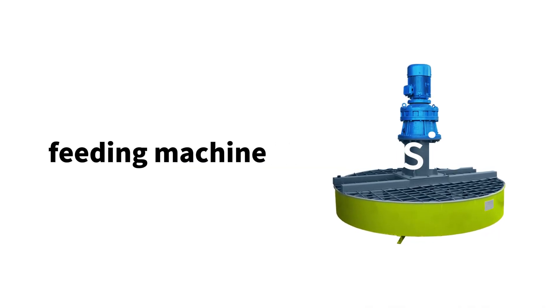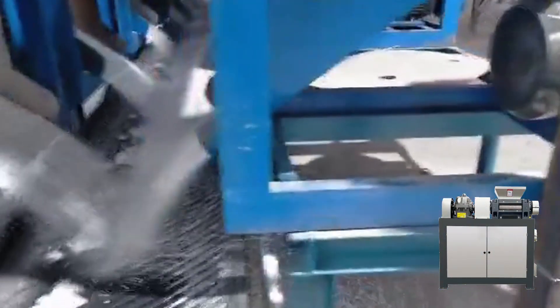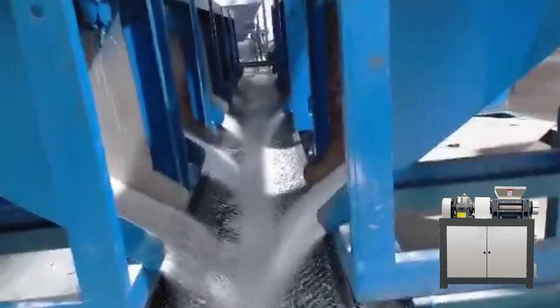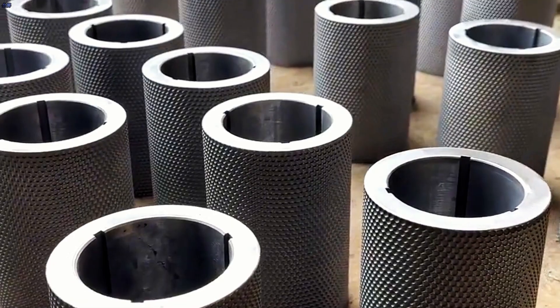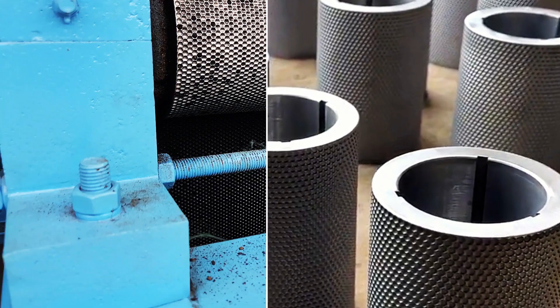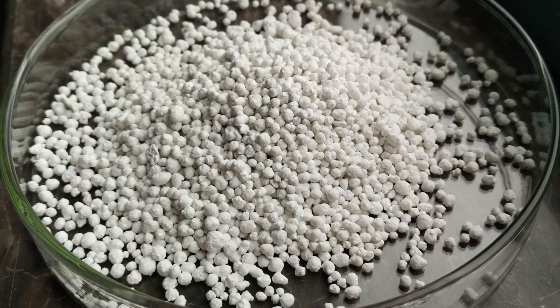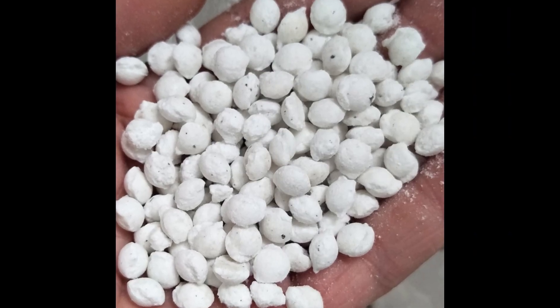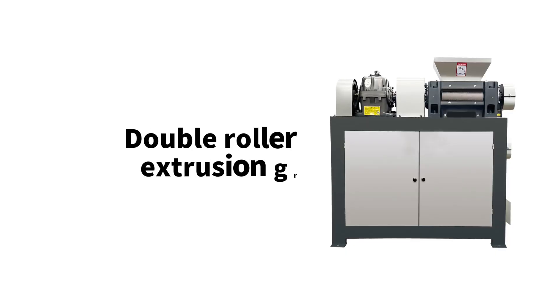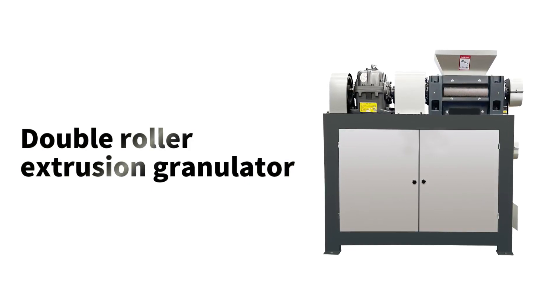Granulation section. The mixed raw materials are fed into the feeding machine and then fed into the double roller extrusion granulator unit through the feeding machine to press the raw materials into pellets. Adjust the process parameters of the double roller extrusion granulator, such as different sizes of roller die, roll pressure, roll speed, etc., to obtain the ideal particle size and shape. The double roller extrusion granulator is the best machine for MPK powder granulation.